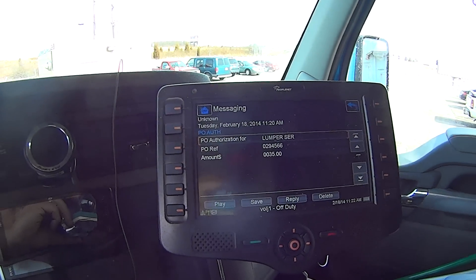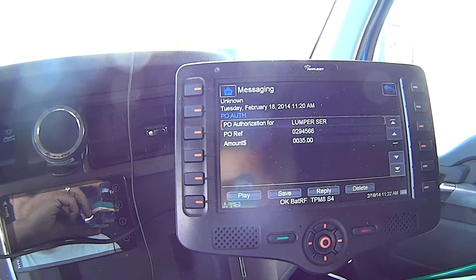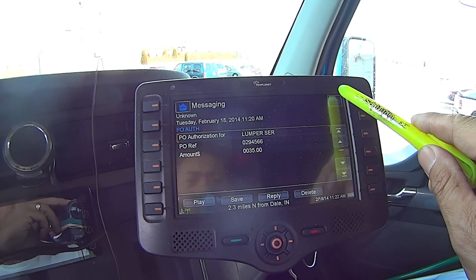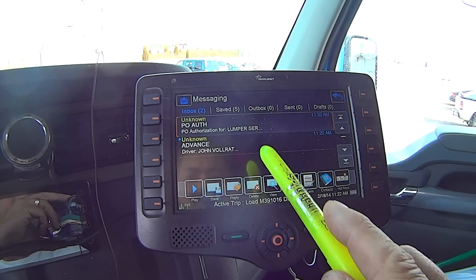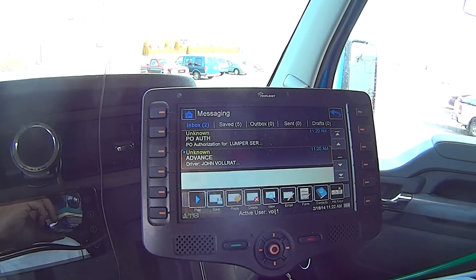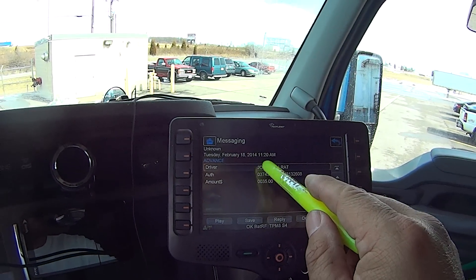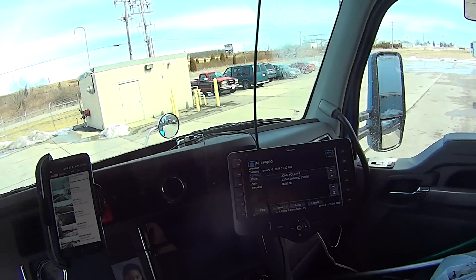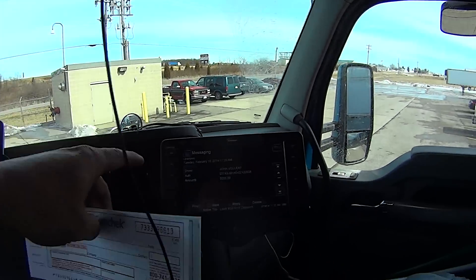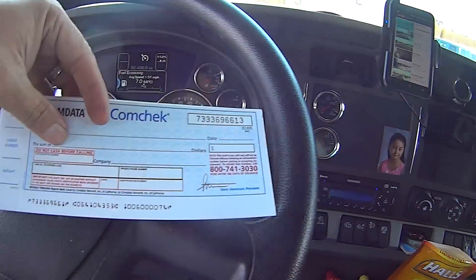I'll write it down on my paperwork later. For now, I also would like to show you the comm check, and this is how we get our authorization and money. We take that number and we take this number right here and we fill this out.